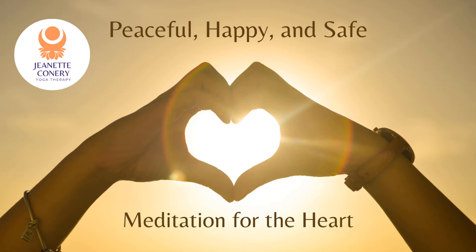Your blood. In your bones. Send your intention from your heart center to yourself: may I be happy, may I be peaceful, may I be safe. I deserve to be happy, peaceful, and safe.